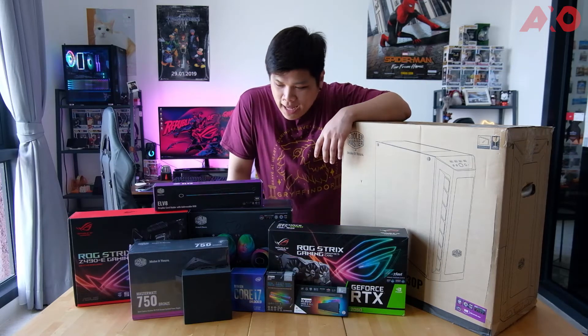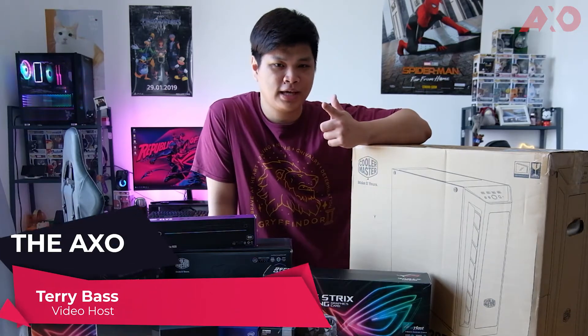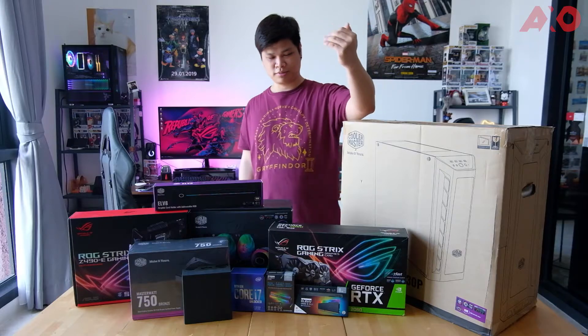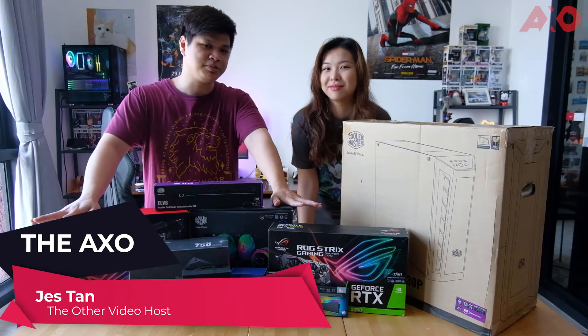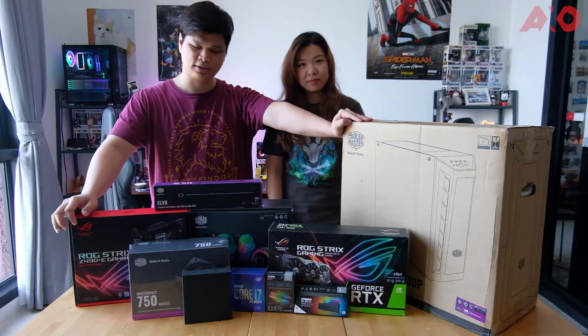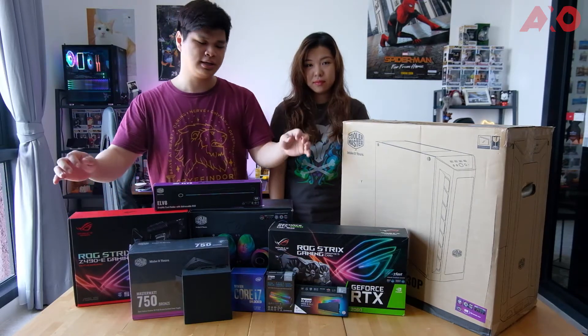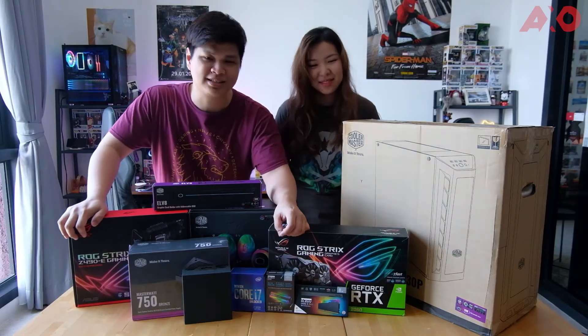What's up boys, welcome back! My name is Terry from the AXO, and today we have a couple of PC parts here — we're going to build a PC. The challenge is Jess is going to be building this PC; I'll assist on the side but she's building it from scratch. Thank you to Cooler Master, ASUS, and PC Byte for sending these items over.